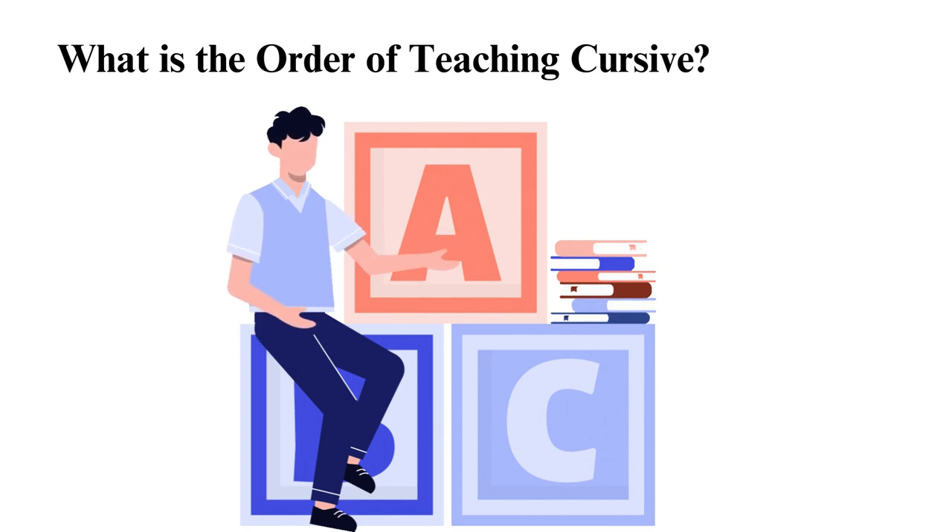These basic strokes include curves, loops, and slants. Then move on to lowercase letters, which are used more than uppercase letters, so you must learn them first. Students learn to write the letters in groups based on similar shapes and strokes, such as A, C, E, and O; D, G, Q, and Y; and N, M, H, and B.